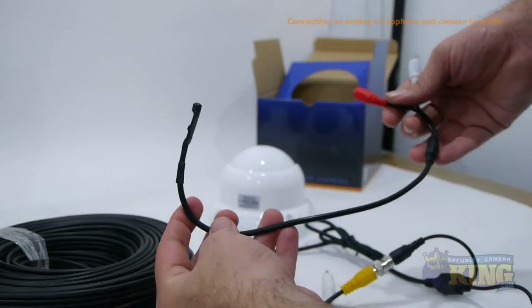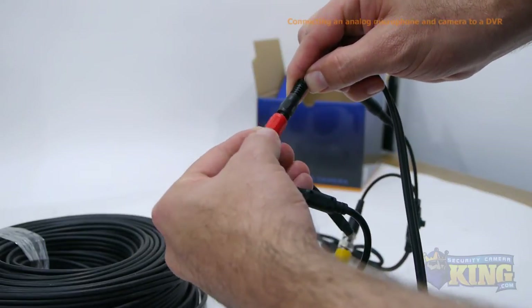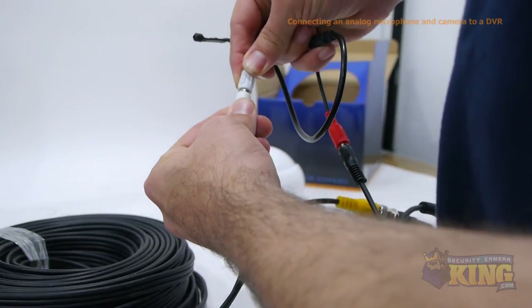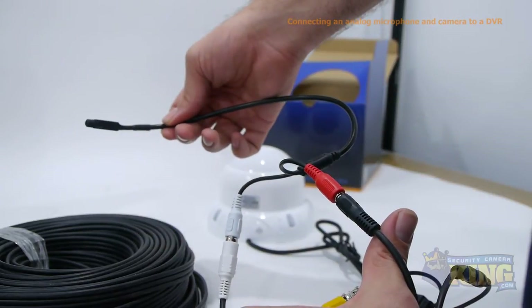Next we're going to connect the external analog microphone by plugging the red power connector into the free connection on the power splitter, then plug the white audio cable into the plug-and-play cables. Your microphone is now connected to the DVR.